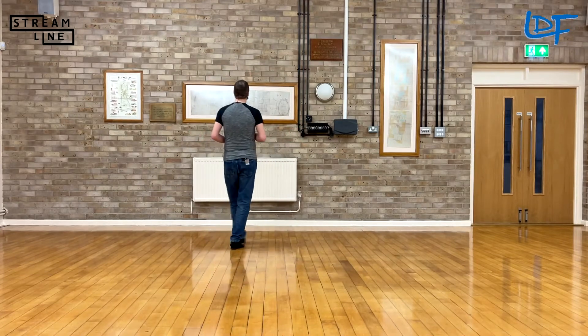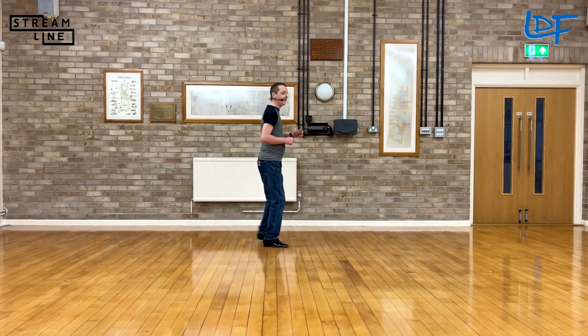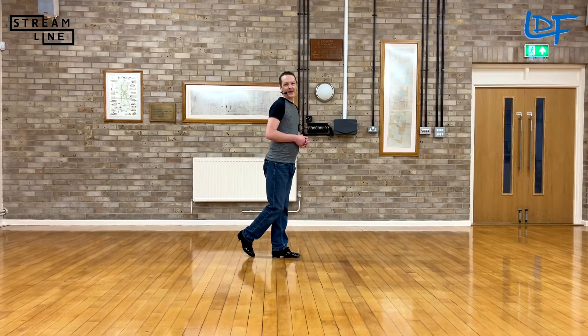Section 4 with the timing — weight is on your right: step quarter cross. 7, 8 — 1 and 2, 3 and 4, 5 and 6 and 7 and 8. There we go.